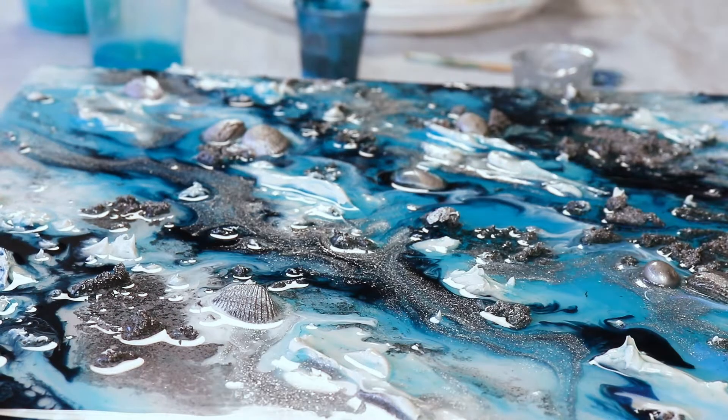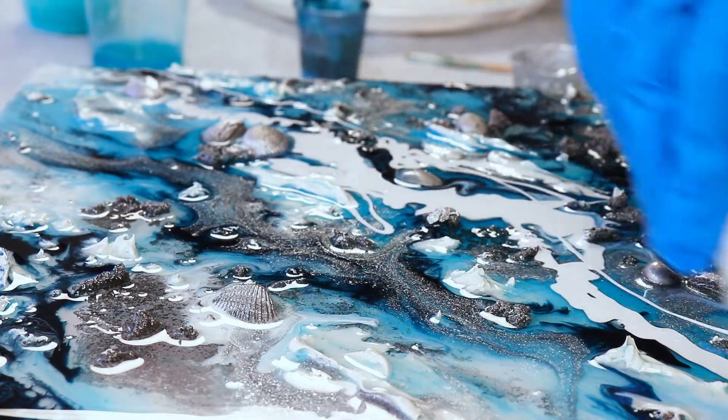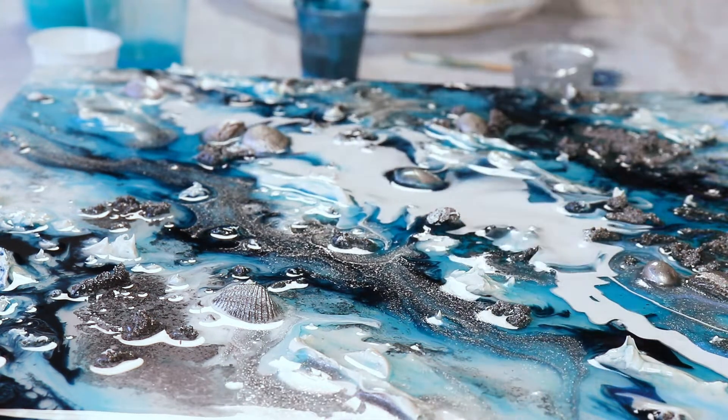Yes, I'm at an ugly stage of the painting. Sometimes paintings have to go through an ugly stage before they come out looking beautiful at the end, so hang in there with me and we'll see how it turns out.